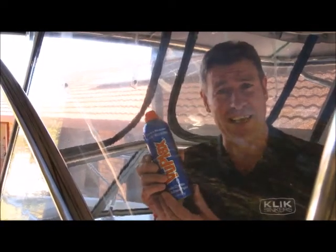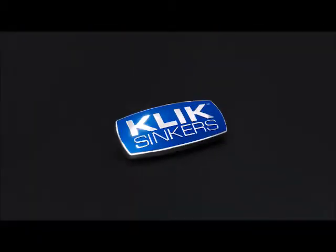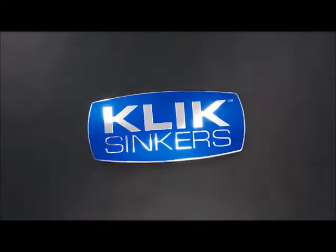Scott here with another handy hint from Click Sinkers. If you run out of designated clear cover cleaner, what are you going to do? Click Sinkers — now that's handy.